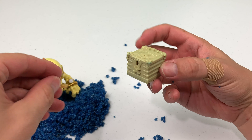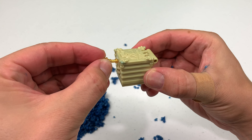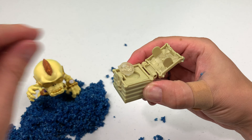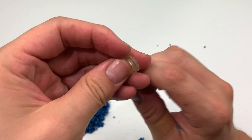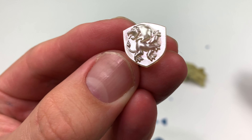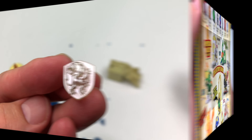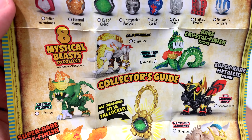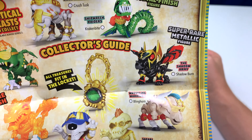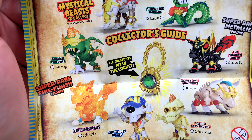Along with this awesome skeleton we also have this key and a treasure chest. We put the key inside the chest and it opens up. Inside the chest we have a really cool-looking griffin crest made of translucent plastic — it's really shiny. Here's a guide to the eight mystical beasts you can collect: Crush Tusk, Kraken Bite, Shadow Burn, Bling Horn, Gold Knuckles, Garg, Solar Scales, and Infernog.